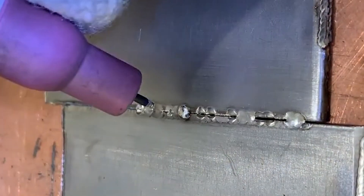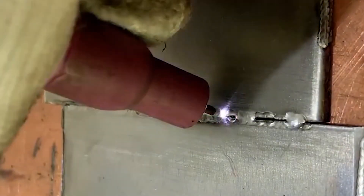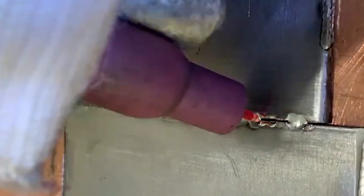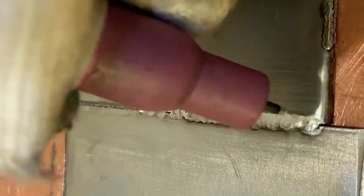Stainless steel welding has traditionally used argon arc welding. Most small processors and manufacturers are still using argon arc welding because some people are not yet aware of the new cold welding technology, and some think the price of cold welding machines is high. Today, I will talk about the differences between argon arc welding machines and cold welding machines.